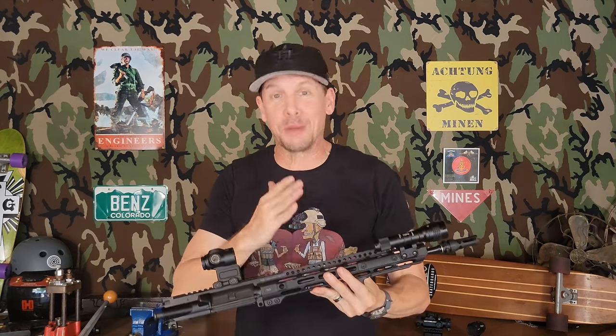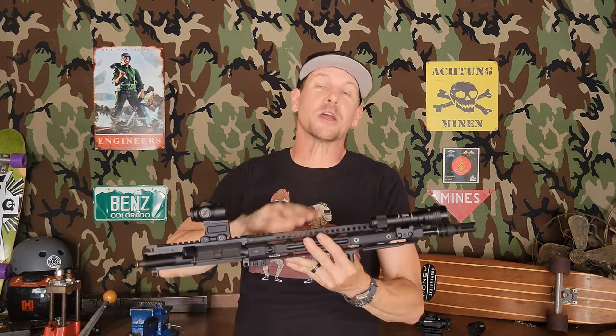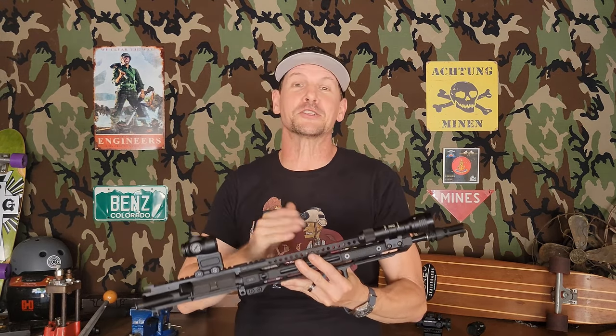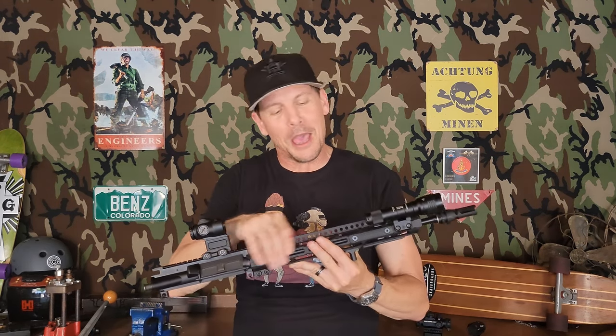It's probably more like version 7, but basically this is the third barrel I will have put into this build. We started at 11.5 inch, then went with the 12.5 inch Roscoe barrel, and now we are at a 14.5 inch Faxon Gunner barrel — that's almost a pencil barrel, but a little girthier at the back — with a mid-length gas system.